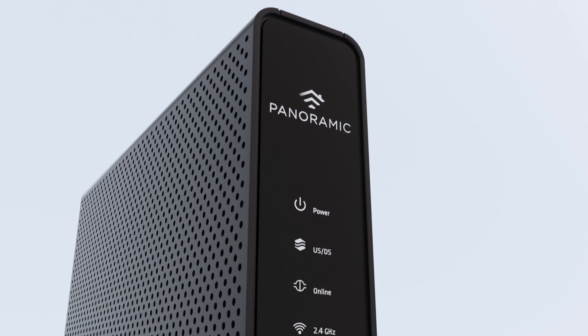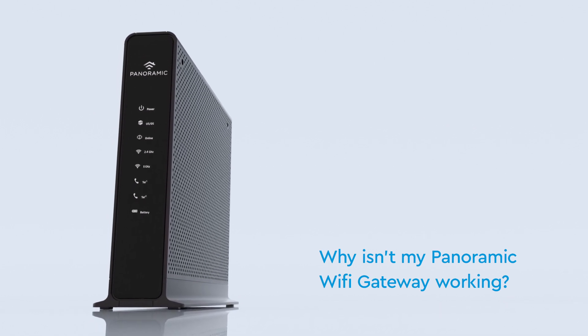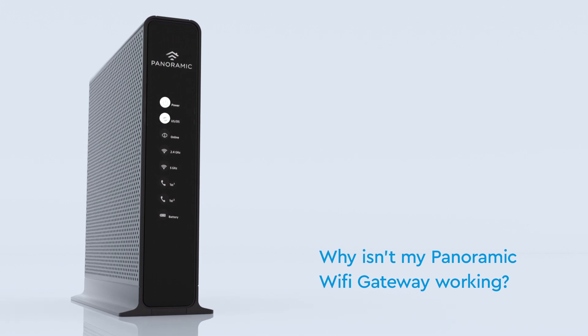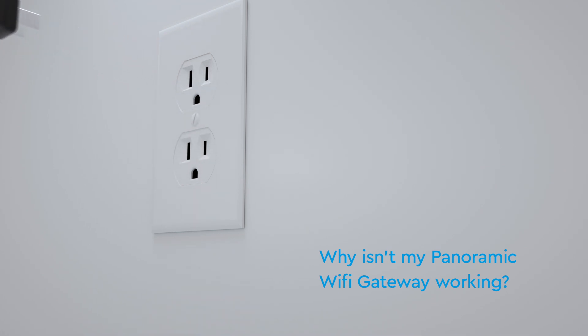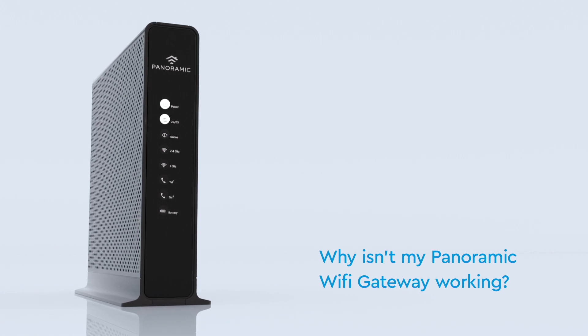If your panoramic Wi-Fi gateway still isn't up and running, we've provided some helpful solutions and resources. Have you waited 10 minutes since plugging in your panoramic Wi-Fi gateway? If so, a quick reboot might fix it. Unplug the power cord from the wall, wait about 10 seconds, then plug it back in. It may take a few minutes to fully reset.